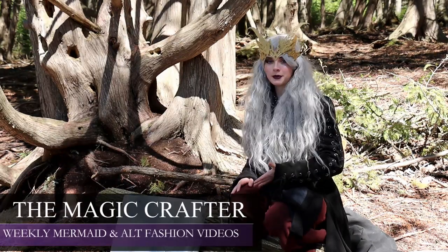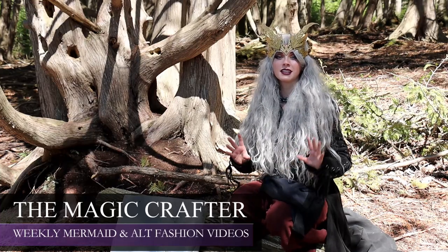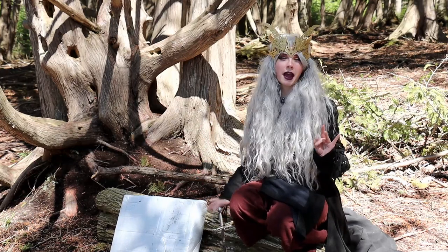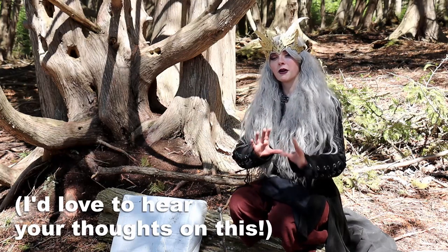Hey guys, it's The Magic Crafter. I'm going to be unboxing a package from Myriad Studios that they sent to me. I did not pay for this one, full disclaimer. This is a sponsored video because I am actually considering becoming an ambassador for this company.